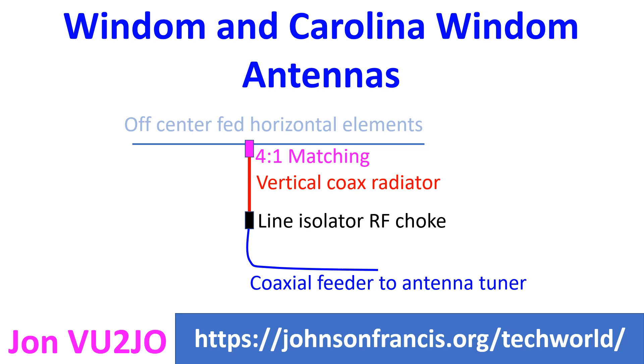As the Carolina Windom antenna is not centre fed, unequal currents exist in the horizontal radiating sections, unlike in the standard half wave dipole antenna. This is what makes the vertically hanging portion of the coaxial feed line radiate RF energy. Carolina Windom is thus an unbalanced antenna.